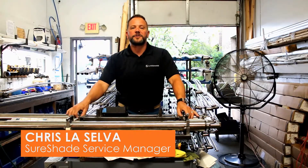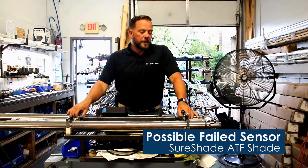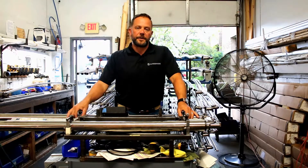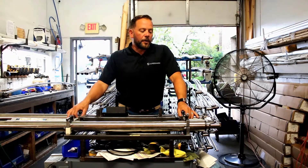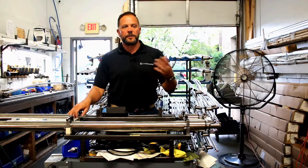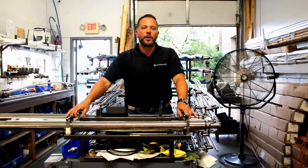Welcome to another episode of Shoreshade University. Today we are in the shop and I want to talk with you about a possible failed encoder or sensor. We get some calls on these from time to time. The almost sure sign that you have a failed sensor or encoder — we're going to use the terms interchangeably between the two of them; they're both the same thing, they're both encoders.